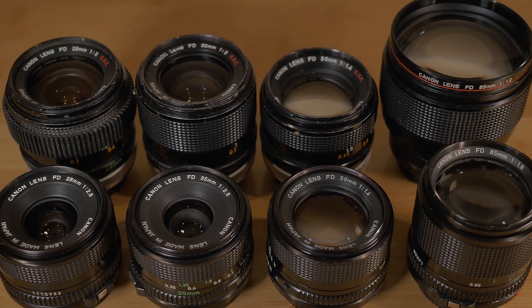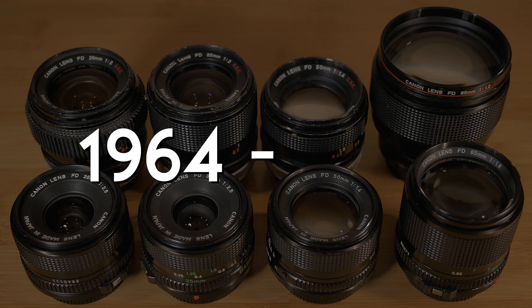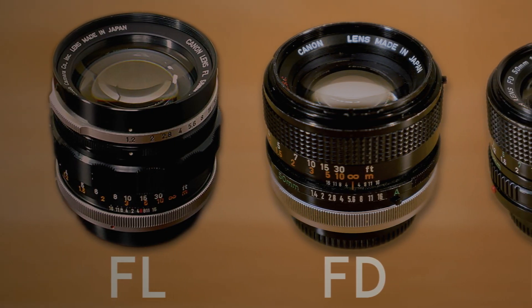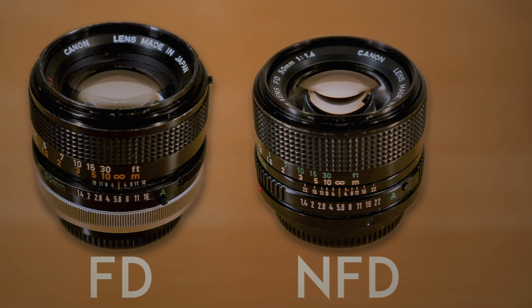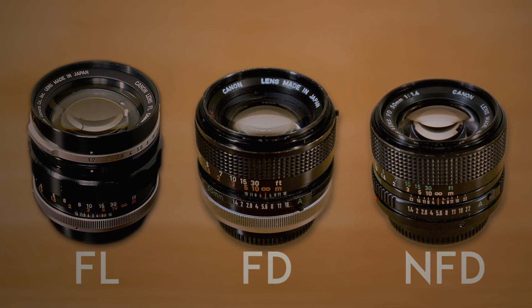The very first lenses ever developed for the Canon FD mount date all the way back to 1964 and remained in development until the late 80s. There were three generations of lenses which include Canon FL, FD, and NFD lenses. Each generation offers its own blend of features which may or may not be ideal for you. Let's examine the history of the Canon FD lineup to better understand what they have to offer.